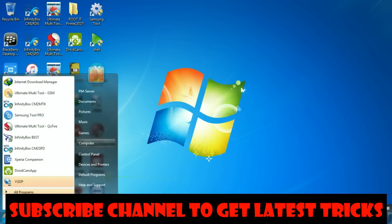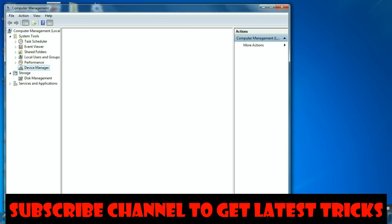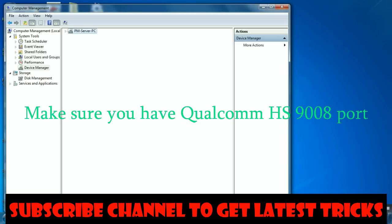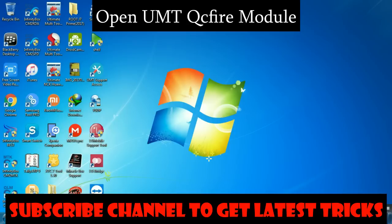You will then find these two test points. Check your device to confirm the jumper is properly made. Now check the ports — the driver is installing. After driver installation, you will find the Qualcomm HS-USB QDLoader 9008 port, which means you have successfully made your jumpers. Now open the UMT QC Fire module.